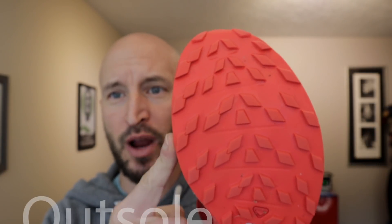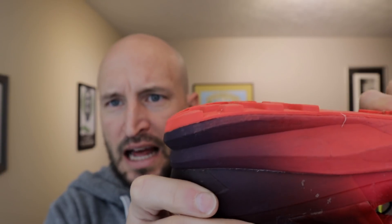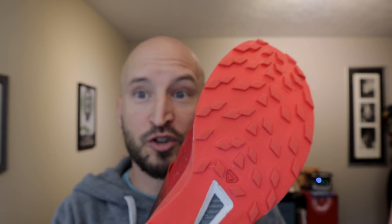Let's start with the tread. This uses what's known as the ContraGrip MA compound, which is meant to cover a wide variety of terrain and distances — really all about durability and being the best of everything. In testing, I found it's a little sticky, a little soft, a little bit rigid. It's supposed to hold up over time and I haven't seen a lot of wear patterns so far. It's designed to work across a lot of different terrain types by being a middle-of-the-ground compound.